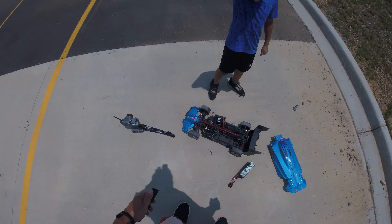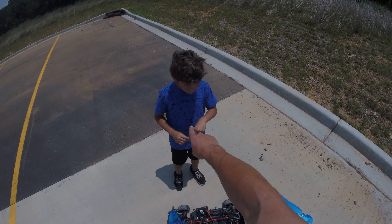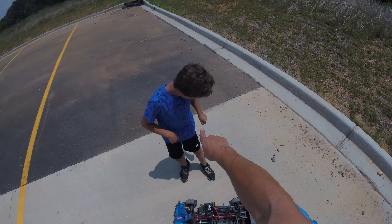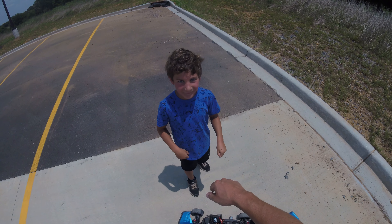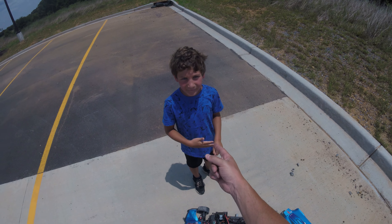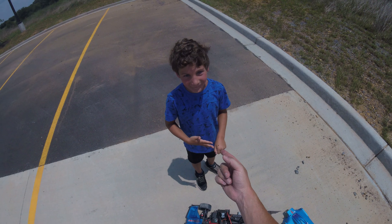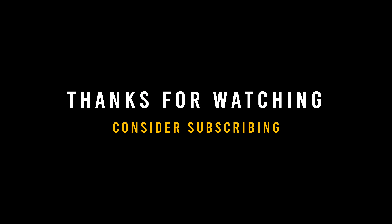Either way, happy with results — hit 140 on 6S. Mission accomplished. I didn't think I'd get to 140, but I did. If you have any comments, leave them down below. Like, subscribe, and catch you on the next one.